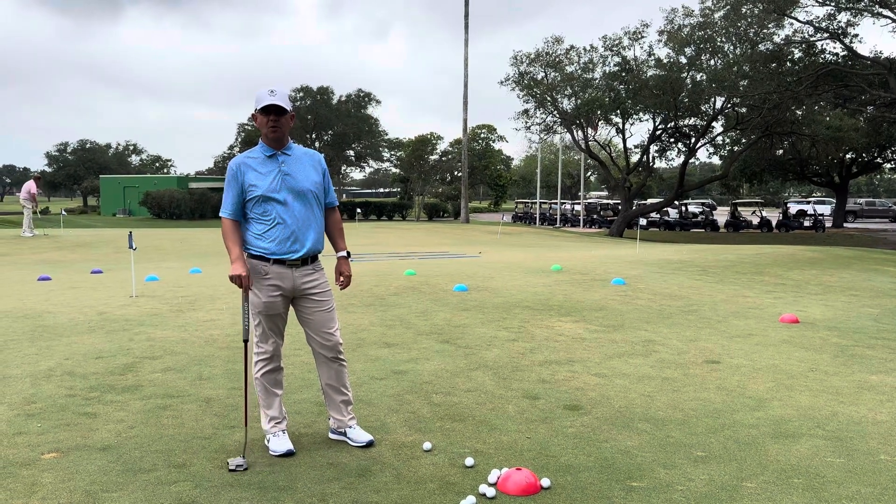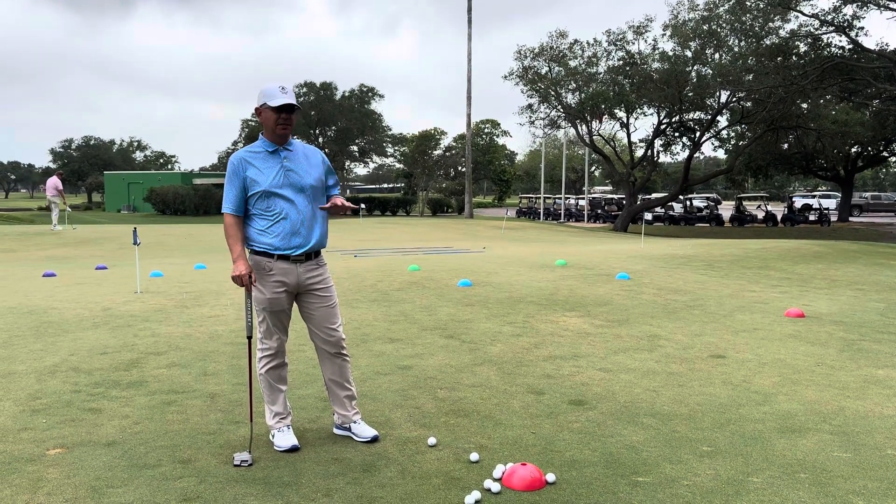Hi, I'm Brent Blackburn, your head golf professional at Corpus Christi Country Club, and I've got a little distance putting drill for you today.